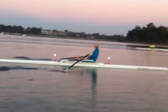Hi Marcella, it's Charles here. This is the sculling session from this morning. I'll start it at normal speed and then I'll drop it down.